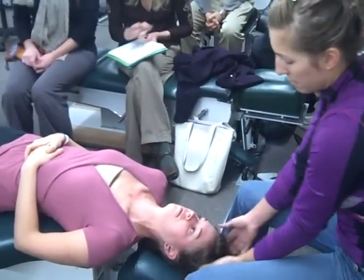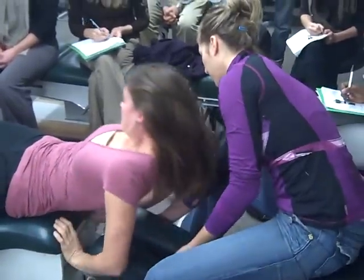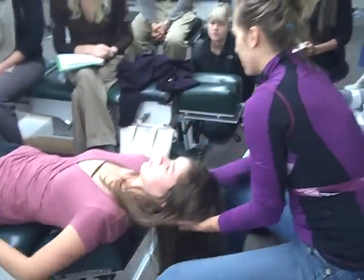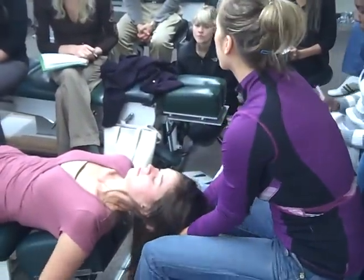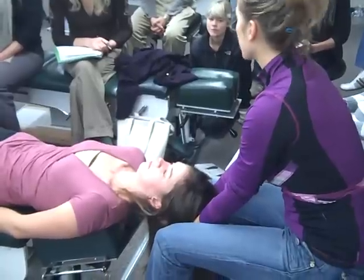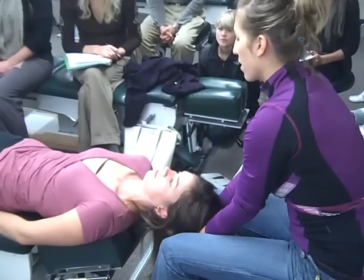The off-the-table position has the patient way off the edge — this might not be the best table for it. Shoulders are flush to the edge. Make sure you're supporting them or they feel supported; otherwise they're just going to guard.